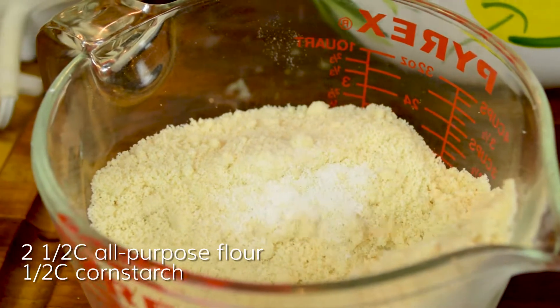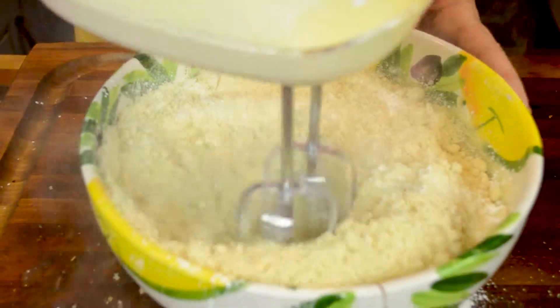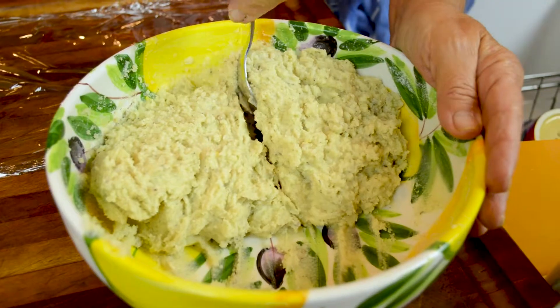In a separate bowl, mix together two and a half cups of all-purpose flour and a half a cup of cornstarch. Beat into the butter mixture.